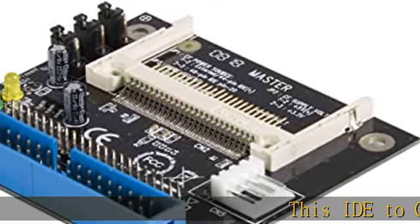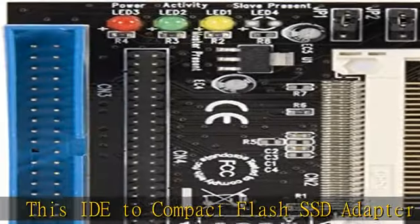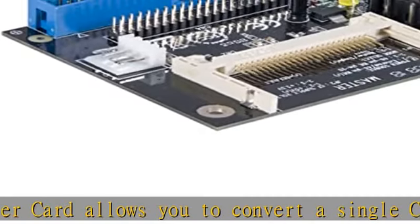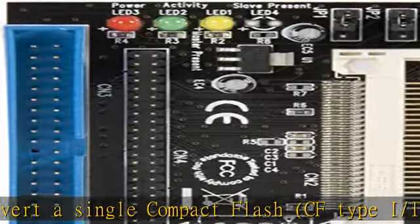This IDE to Compact Flash SSD Adapter Card allows you to convert a single Compact Flash card or micro drive into a bootable IDE solid state drive, a simple and convenient way to replace an IDE hard disk drive.